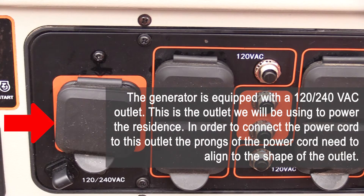The generator is equipped with a 120-240 VAC outlet. This is the outlet we will be using to power the residence. In order to connect the power cord to this outlet, the prongs of the power cord need to align to the shape of the outlet.